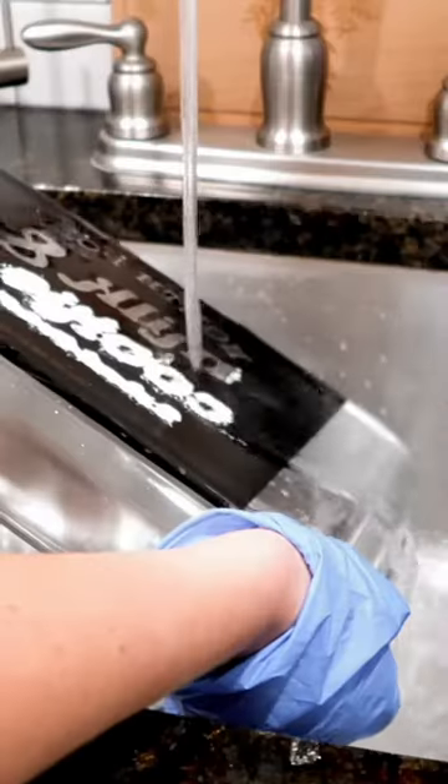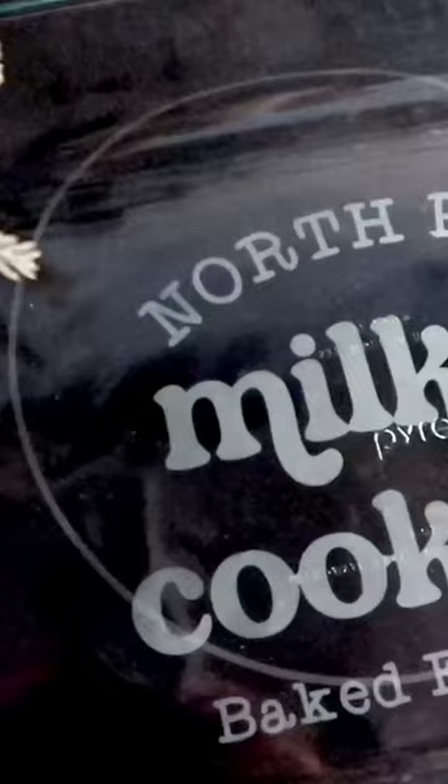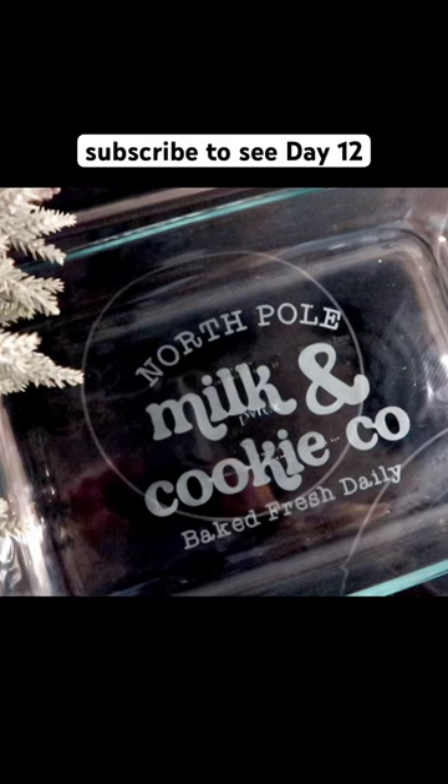Let it set for 8 minutes, then wash it off in your sink and remove the vinyl stencil. Now this can be your favorite holiday baking dish. Come back to see Craftmas Day 12 tomorrow!